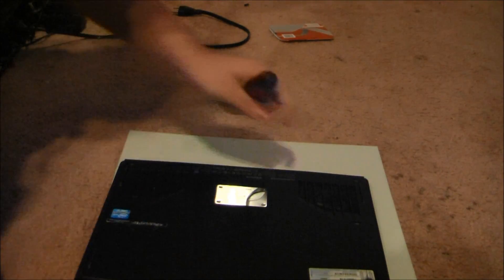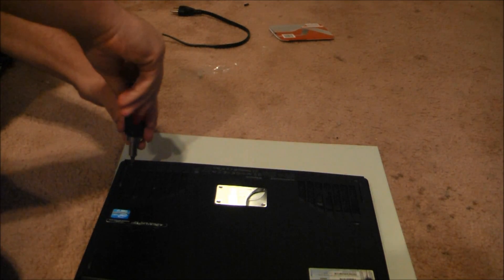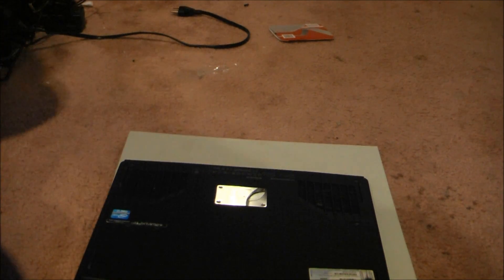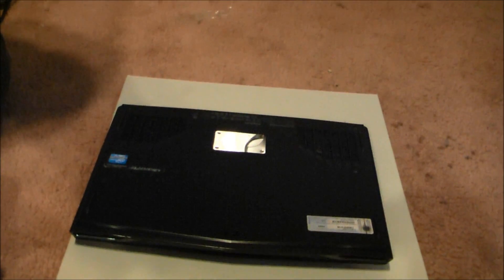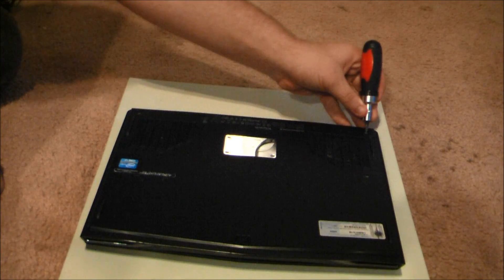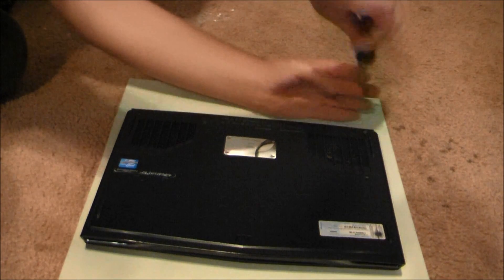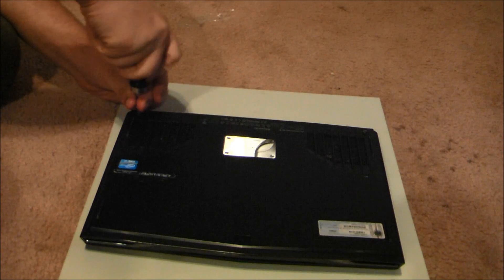Now we flip it over. There are two screws you want to undo — you're going to want to make sure you use the right screw bit. Again, there are two screws you want to undo right up in the corners here. Just unscrew them until they start clicking; they are spring-loaded so they won't be coming all the way out.